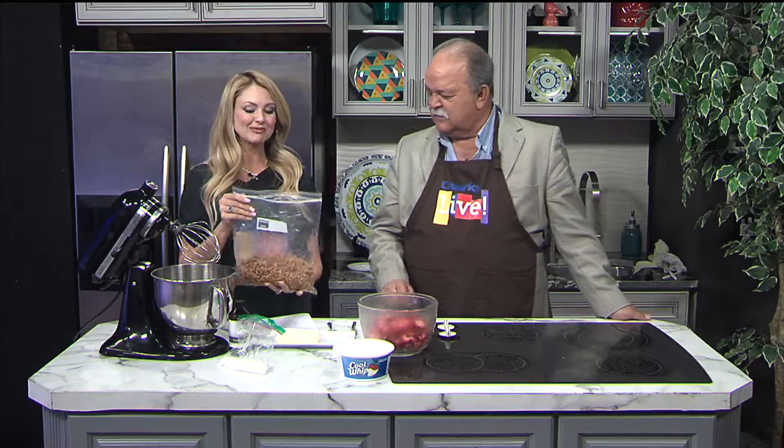Welcome back to Ozarks Live. Today is Pick Strawberries Day and I have a recipe to celebrate. It's called Strawberry Pecan Pretzel Salad — and don't let the salad part confuse you because it's not actually a salad. I don't care what it's called as long as it's good. It's good, Tom, I promise you're gonna like it.